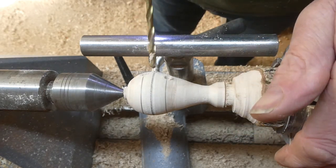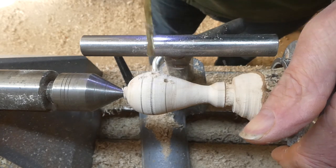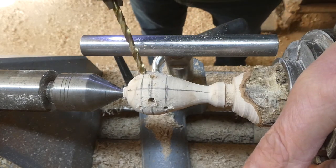I think they're about 5mm holes. You can make them whatever size you like.